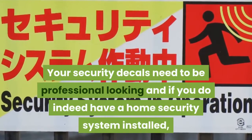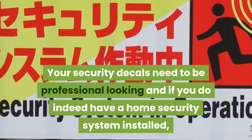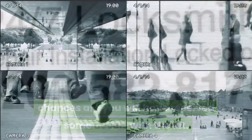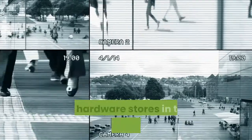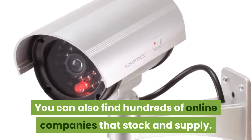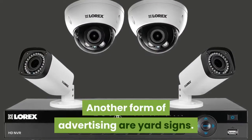Your security decals need to be professional looking. If you have a home security system installed, chances are you will have received some decals with the kit. If not, you can find decent ones at a variety of outlets such as hardware stores in the security section, or from hundreds of online companies that stock and supply them.